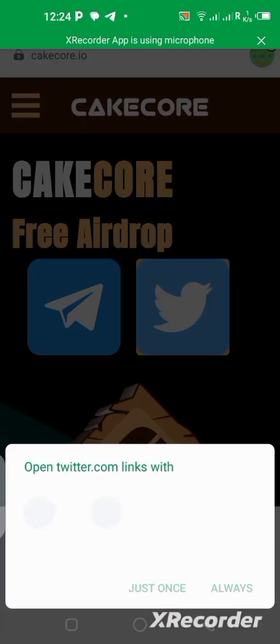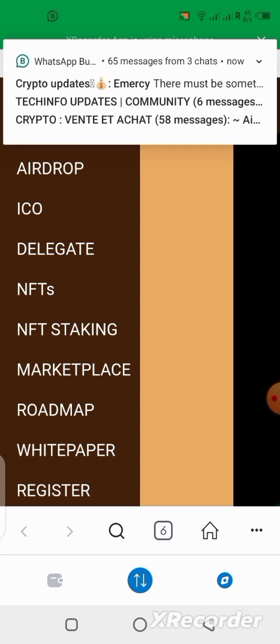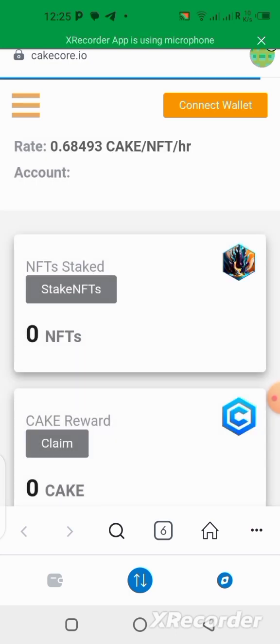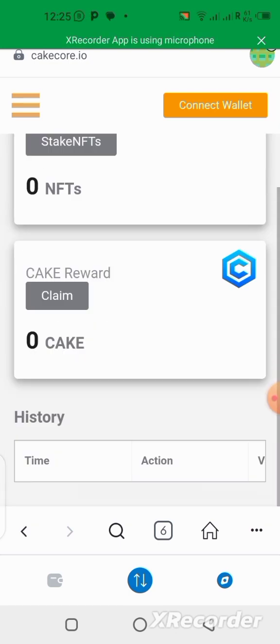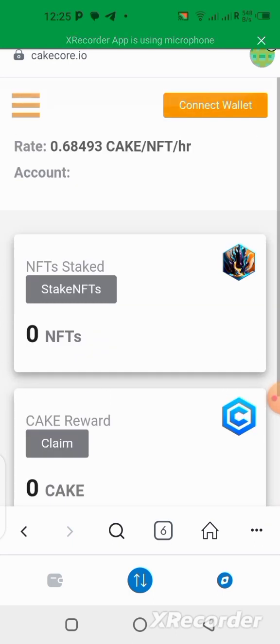Once you come over here, click on the menu, then go to NFT Staking and click on it. Remember, you must have the NFT in your wallet before you will be able to do anything here. We are going to be staking this NFT for a very long time. According to the updates I got, if you stake your NFT it's going to be there for the next 365 days — that means one year.